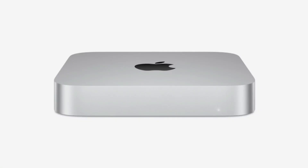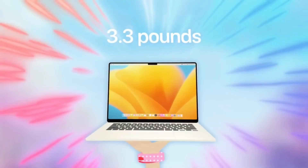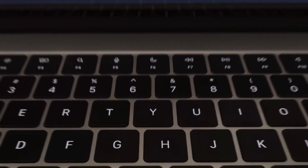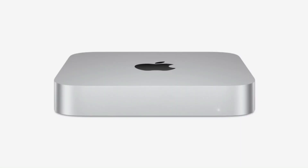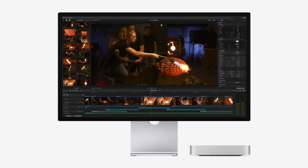This purpose-built expansion hub is designed to seamlessly integrate with the Mac Mini, enhancing its connectivity while maintaining an elegant and minimalist setup. In this deep dive, we'll explore the features, performance benefits, and real-world applications of the SAAC Mini M4 Hub. We'll also discuss how it can transform your workflow with Thunderbolt 4, Gigabit Ethernet, and ultra-fast storage options.